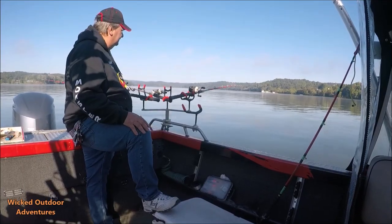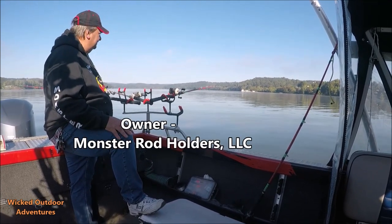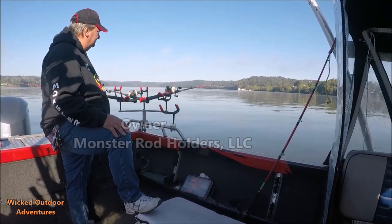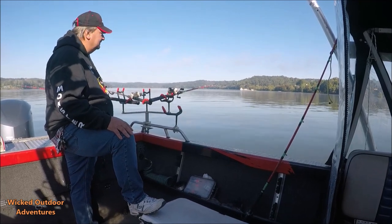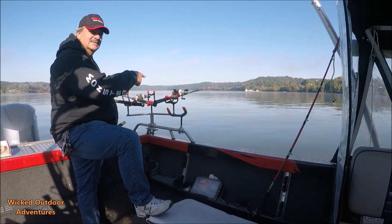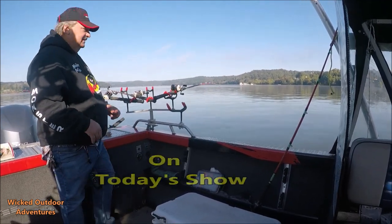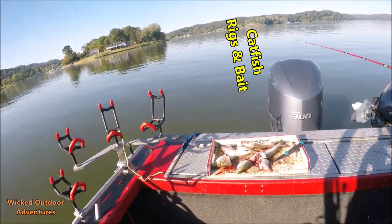What you got going on out there, Steve? He ain't committed yet. It's a blue running with it though, he's heading up river with it. A lot of times you can't tell if this could be a big fish and not know it. Can you see this, Lisa? See what you need to be doing? There he is! Alrighty guys, we just put a nice flathead in the boat.